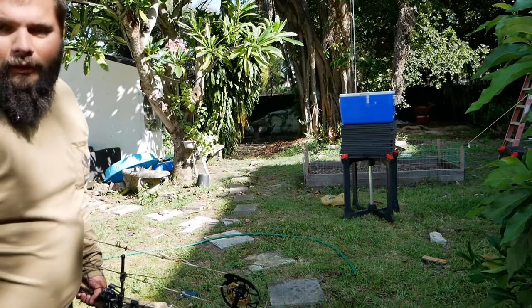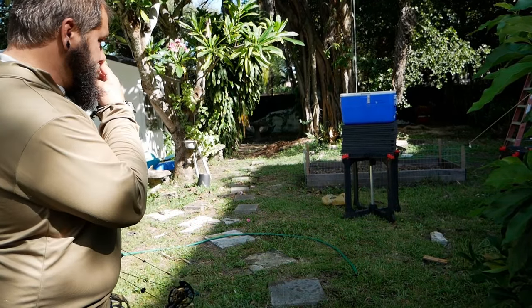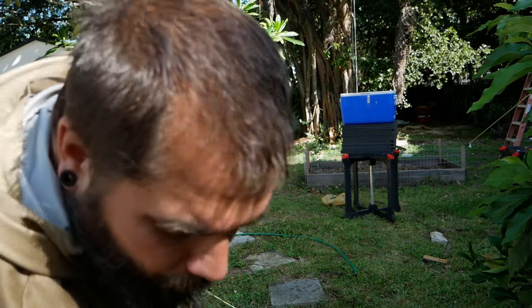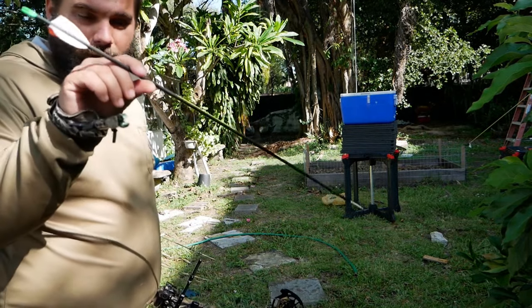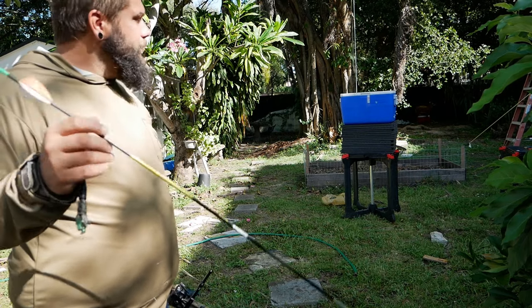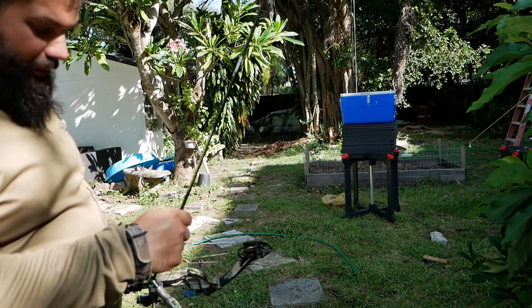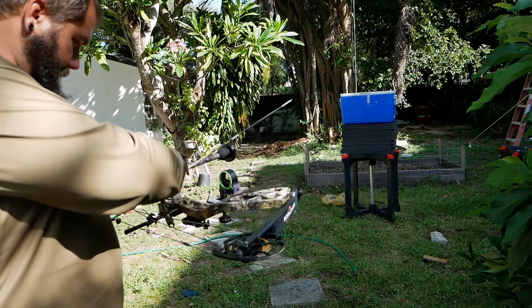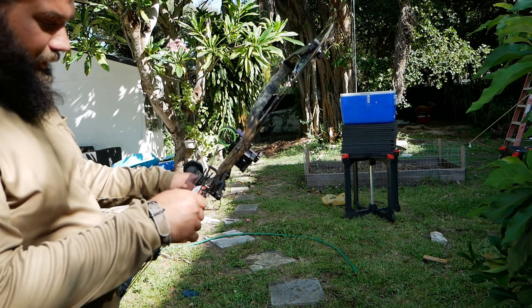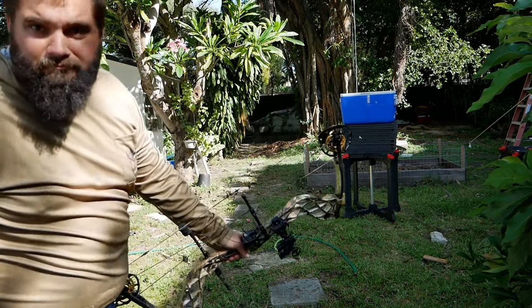I've got a stack of foam mats set up on a sawhorse with a water-filled cooler on top to weight it down. These are my hunting arrows — 589 grains, pretty heavy, so they should penetrate well. I'm about four yards away and I'm going to send one. I'm about 50/50 on whether it's going to stop it — really hoping it does, otherwise I just wasted a hundred dollars.